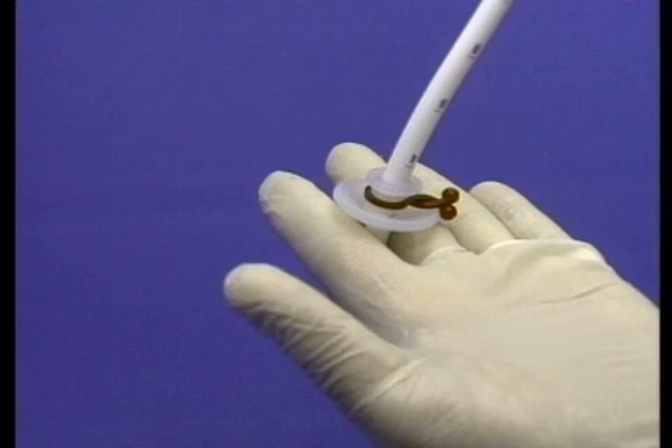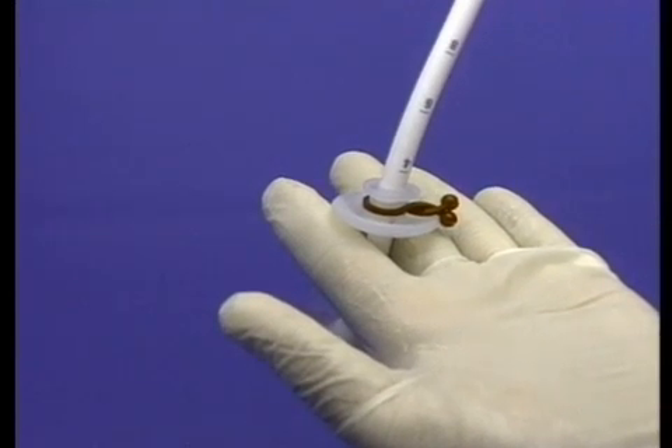This concludes the PEG24-BRT balloon replacement gastrostomy tube section.